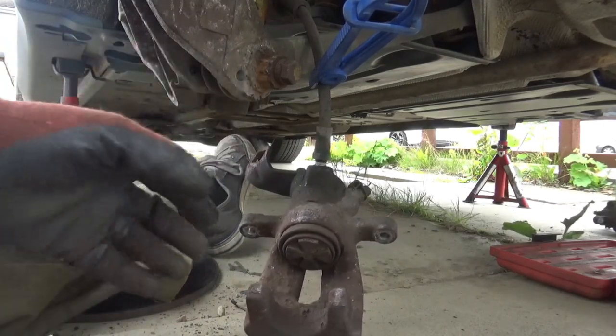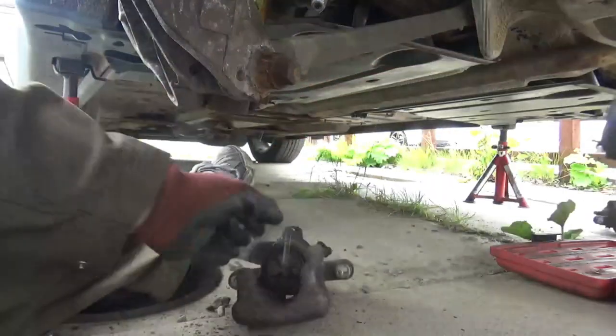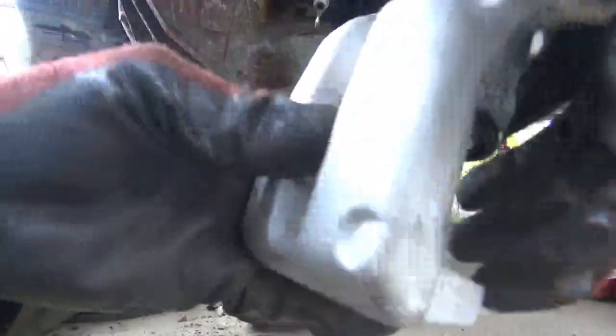If need be, get mole grips on it to get it cracked off to start with. Right, so that's that off and now we just want to wind the new one in.